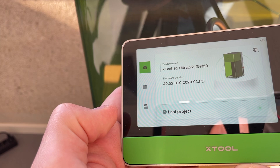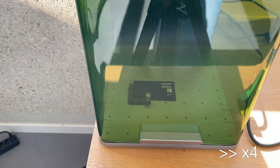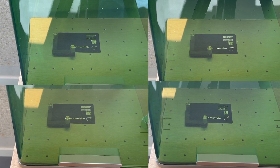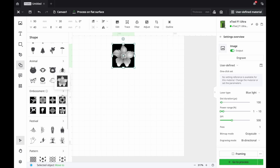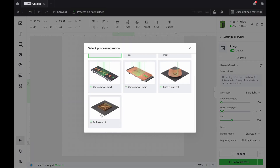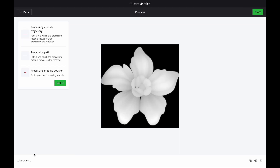To repeat the work, I just go to the last project and start it — double click. As you can see, the control panel is super useful, especially when you need to repeat the same engraving over and over again. I've made many cards like this. If you want to do 3D engraving, you first need to have an image, position it in the middle, and choose embossment. You can see that it's going to take 12 hours — that's really a lot.